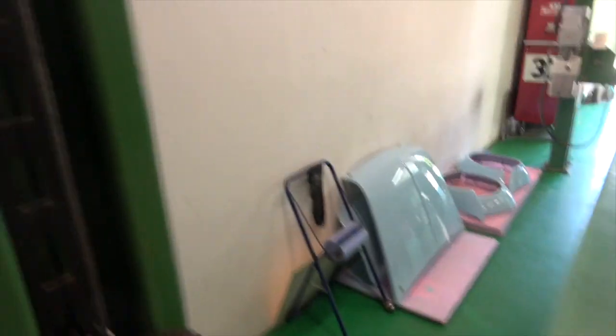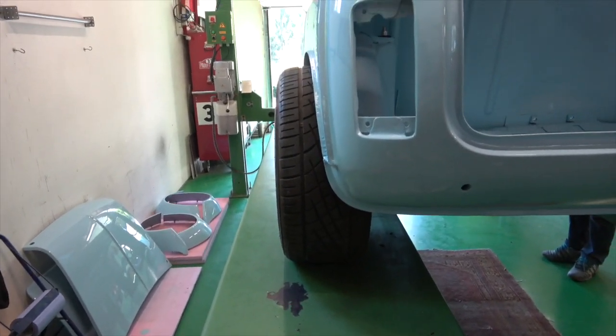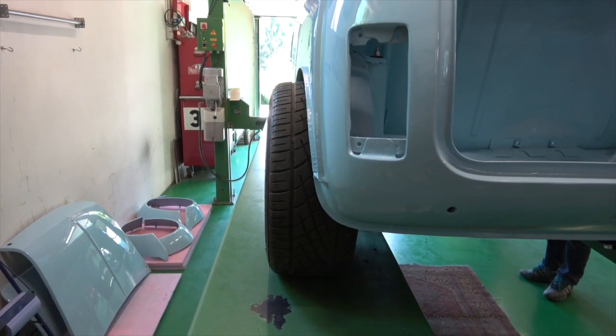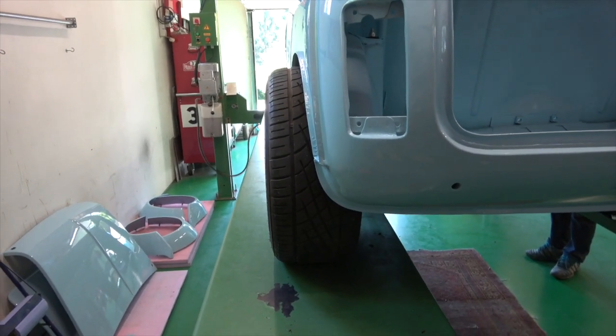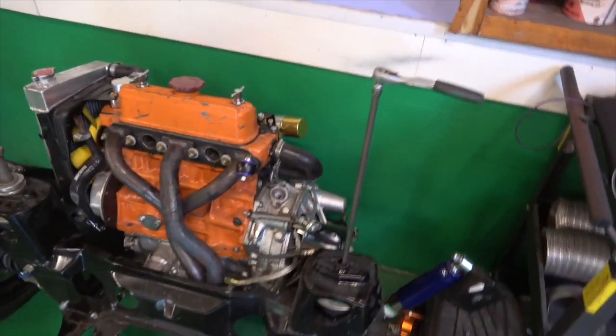That's the subframe in. I'll put this tire on now and drop it down to show you how it looks. You can see there's a bit of negative camber on there, and once the weight of the engine, seat, roll cage, glass, and all the bits and pieces are in, it'll probably come out a bit further. I hope we can get it straight.